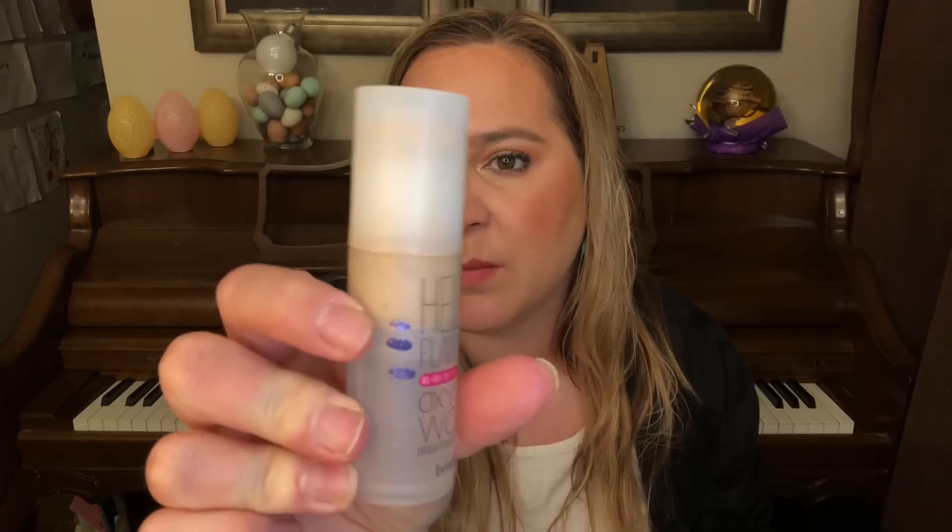For the letter H I have my Benefit Hello Flawless foundation. I was able to make a new mark — this is an airless pump and I'm making good progress. I'm feeling really confident I could finish this off within six months, which is exciting because it takes me a long time to finish a foundation. I'm wearing it today — I wear it every day and it's a good match for me. I also have darker foundations I can mix in as I get a tan, since I love the sun but wear sunscreen every day.